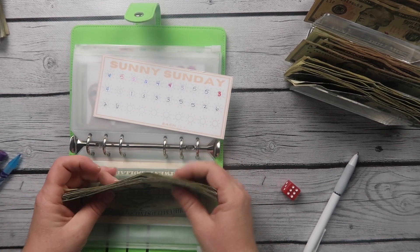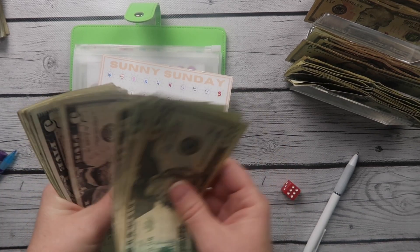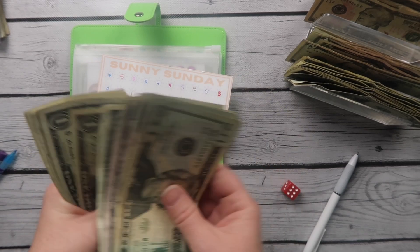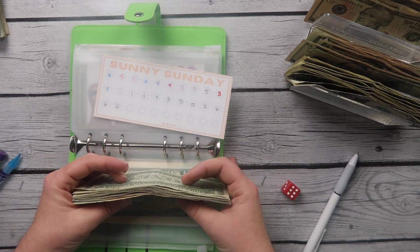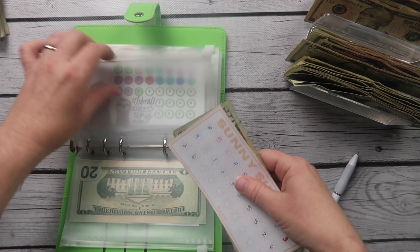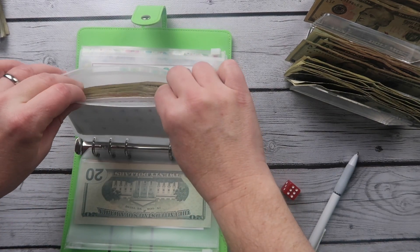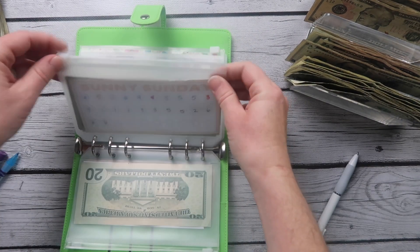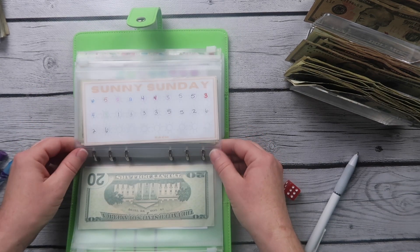Let's see how much that puts into Sunny Sunday. We count up to $84 in that challenge right now. This is taking entirely too long, which is why we're doing three at a time. We should have over $100 by the time we finish this one.